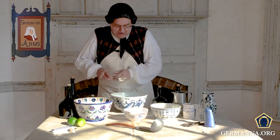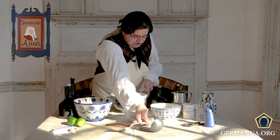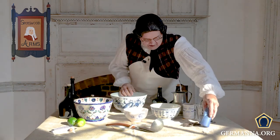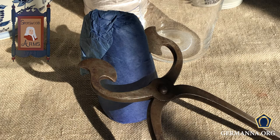And we mix it all up. Now I want to show you — sugar came in cones like this here and was broke up with a set of nippers like these.